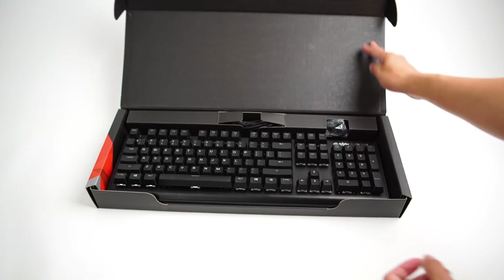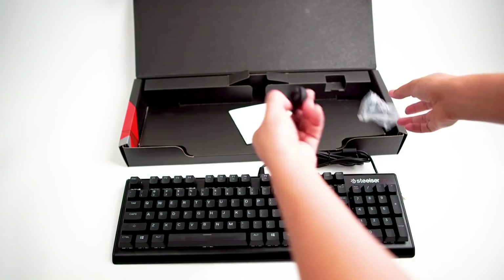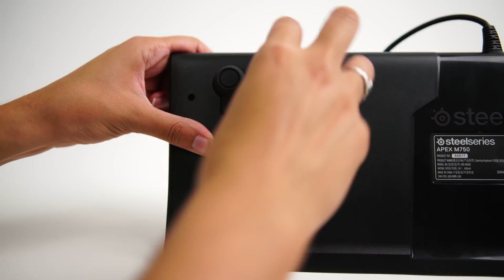Hey everyone! Today we'll be setting up our Apex M750 gaming keyboard. First, let's take a look at what comes in the box. The M750 comes with extra rubber pads if you would like to swap them out. You'll want to gently remove the rubber pad and replace it with one of your choosing by simply pushing until it pops into place.